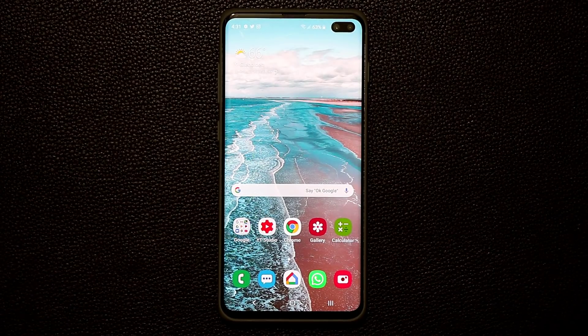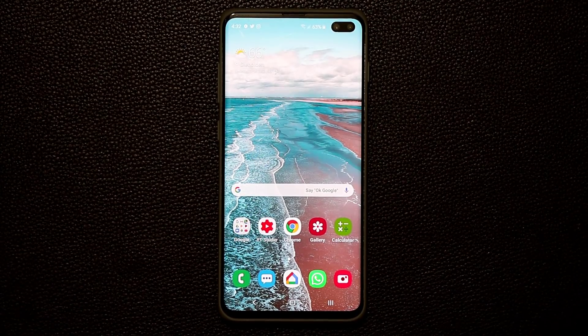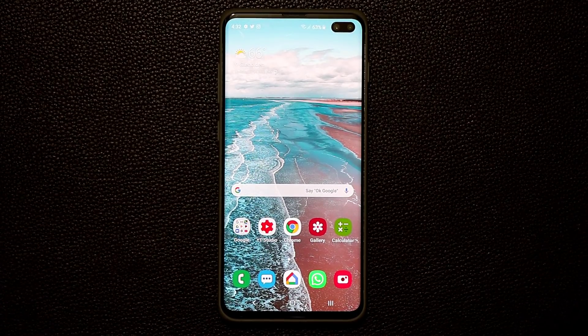Hey guys, Sock here from SockyTech. In today's video I'm going to be sharing 10 amazing hidden and secret features for your Samsung Galaxy S10. So let's dive right in and discover everything.